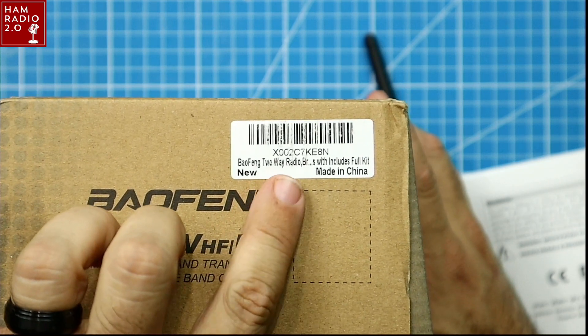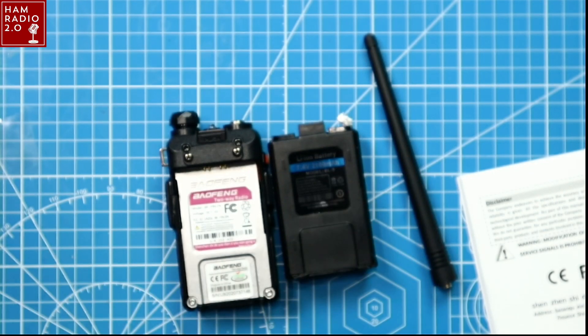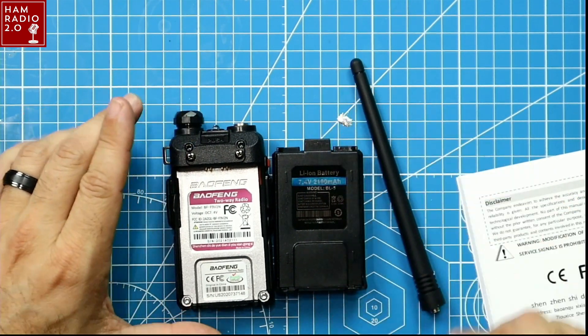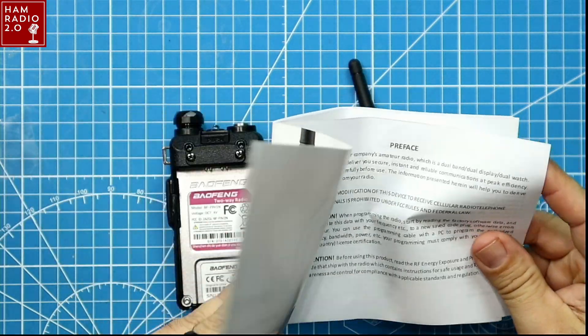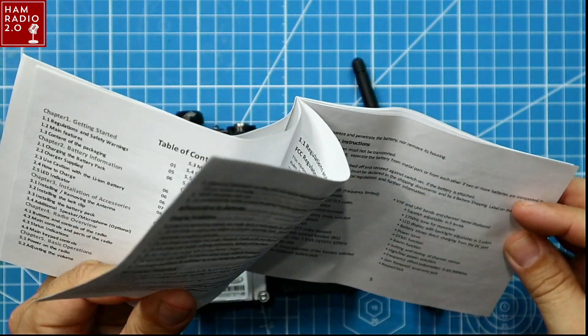All the box has is a desk charger, antenna, belt clip, strap — the standard fare. It does come with the PTT earpiece. I didn't really read through the manual; these manuals are usually kind of junk.